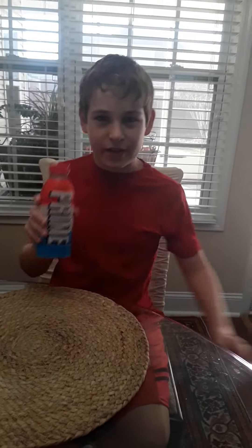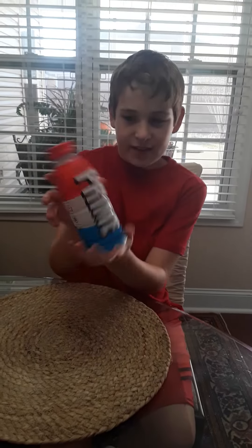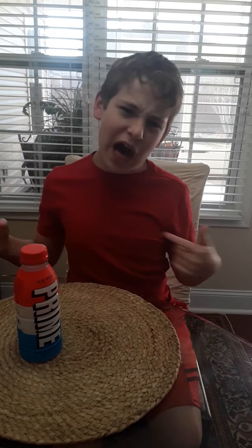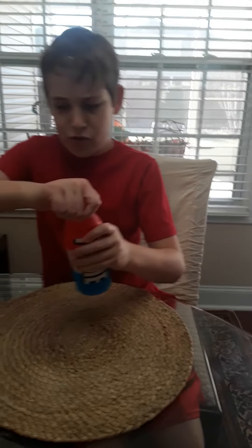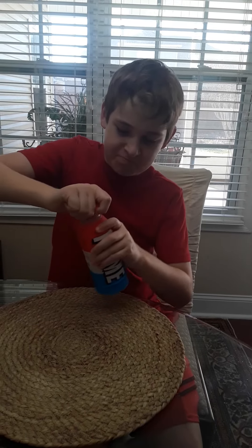Welcome to my channel! Today we have Ice Pop Prime — look at this. I heard Ice Pop Prime is the best flavor, so I will be deciding that. Oh finally, I opened it, but I did not open it — one second, we will be right back.